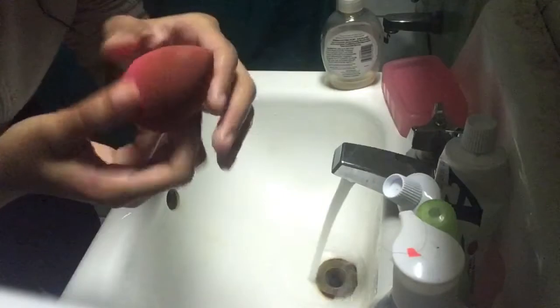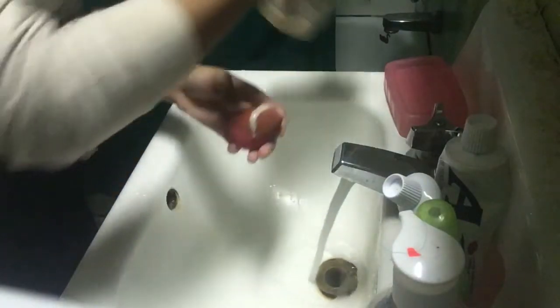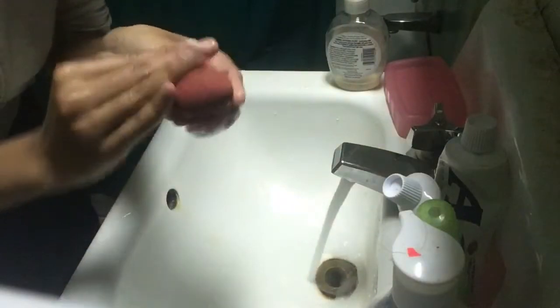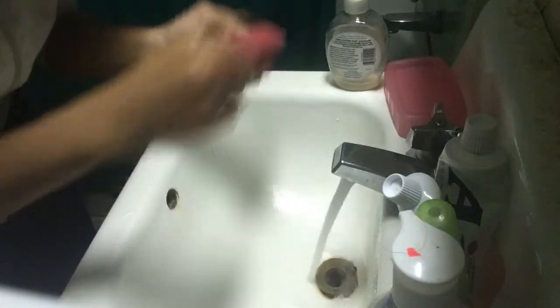Alright guys, now for the beauty blender, I am just going to put the soap on it. I just rub it in like that so that the soap can sink into it.